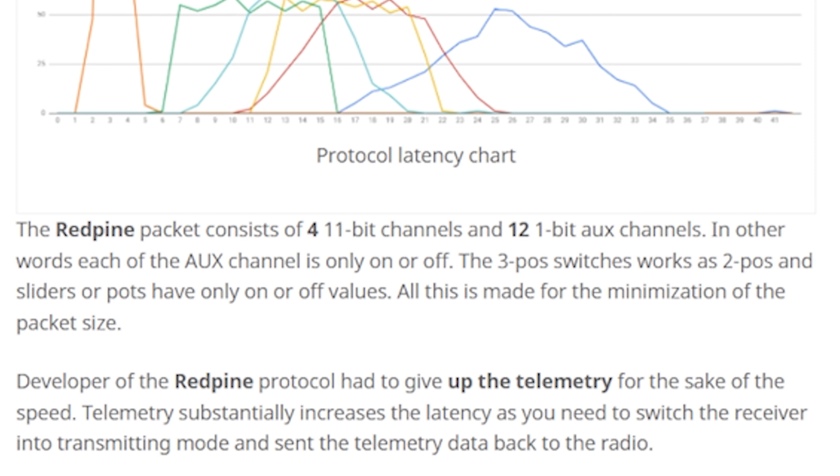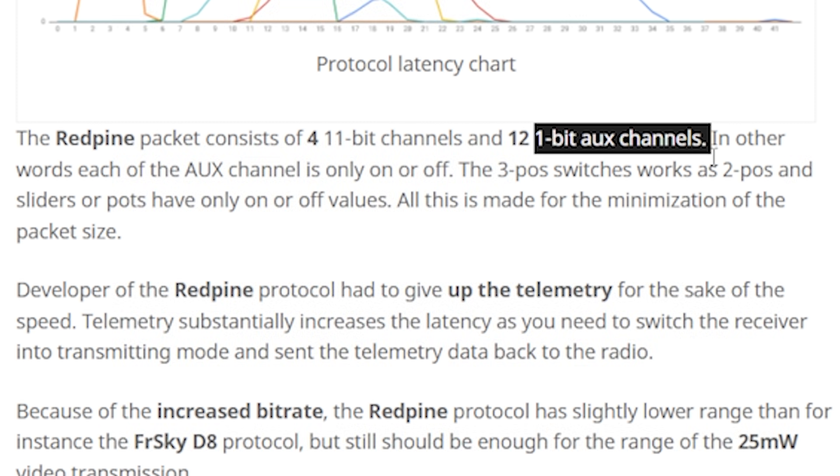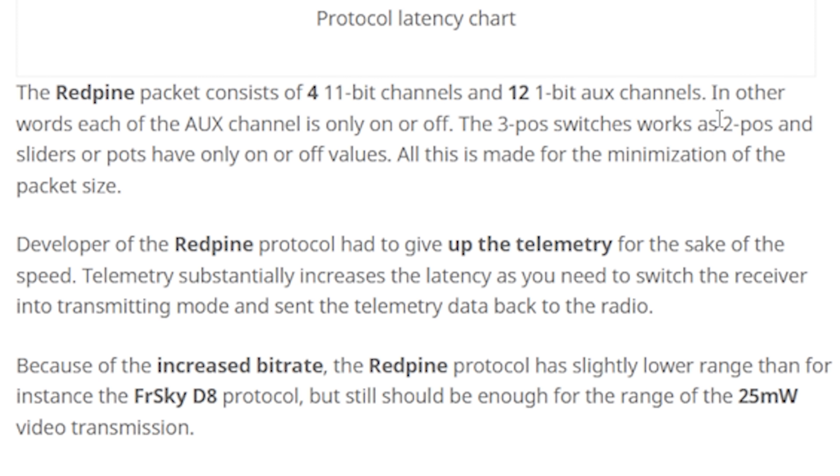Now, before you go crazy with this, there is one more gotcha: Red Pine only uses a single bit for its aux channels, meaning each aux channel is only a two-position channel. You cannot have three-position switches; you cannot have sliders or potentiometers. Everything is either on or off. If that's not going to work for you, then Red Pine's not going to work for you — go back to D8 and your crappy latency. Also, Red Pine doesn't have telemetry. That's one of the things they cut out in order to get the latency of the protocol as low as possible.